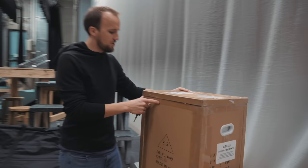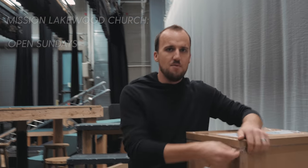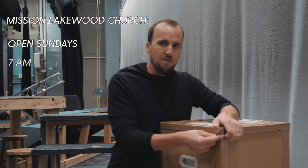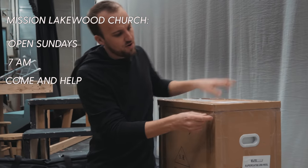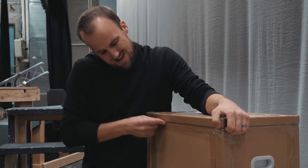Hey, welcome to Mission Lakewood Church! We're open every Sunday morning at 7 a.m. If you ever want to come and help us set up, you're more than welcome to.